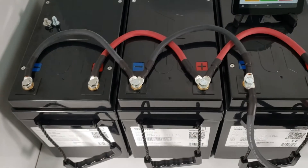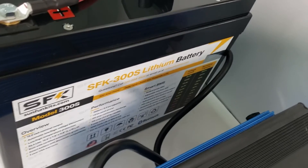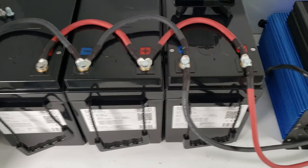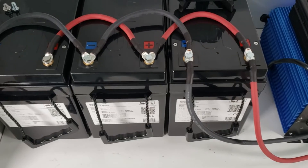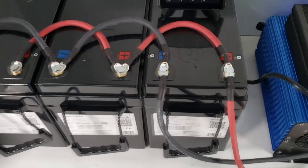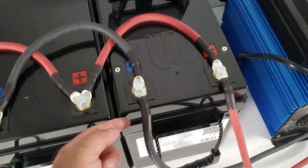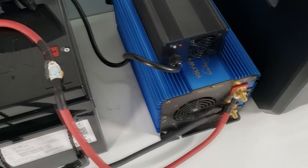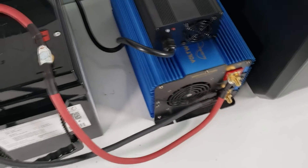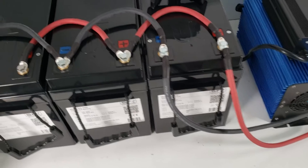This is done in what we would normally call a piggyback setup. These are our new 300s batteries, which will be available on our website very soon — very affordable, a nice solid battery with a 150 amp BMS built-in and an active balancer. Now let's go over how we have these wired: black to black to black, with a final wire from that black all the way to the inverter, and red to red to red, then the final red all the way to the inverter.